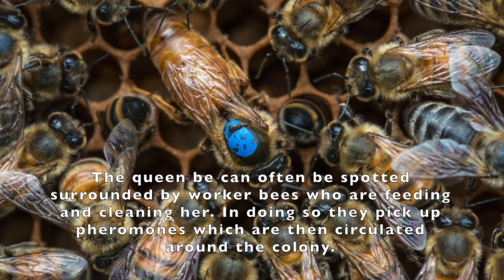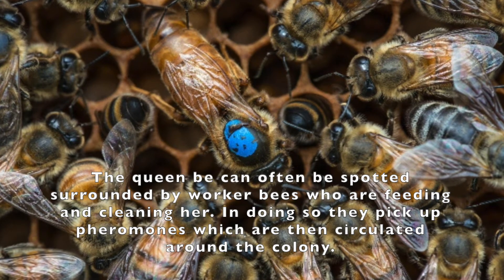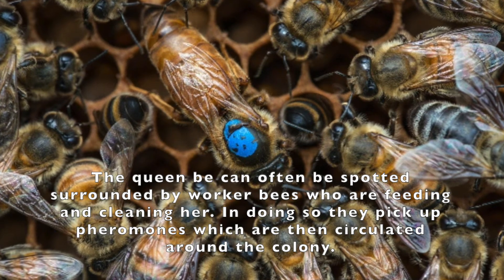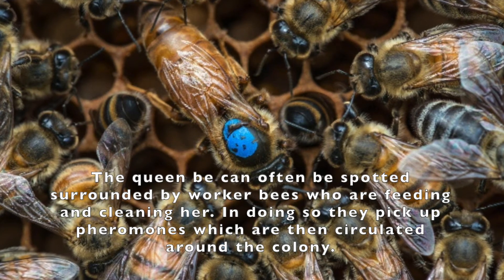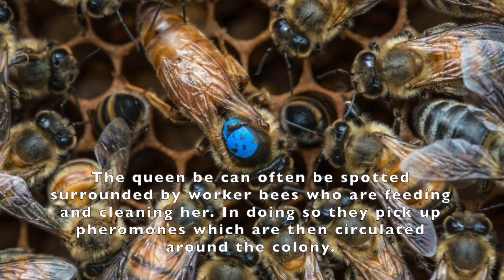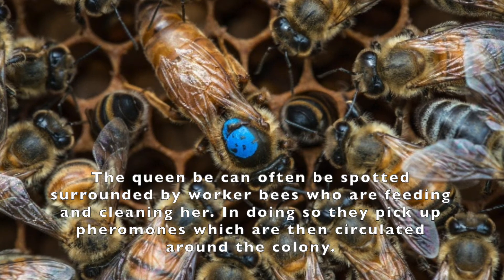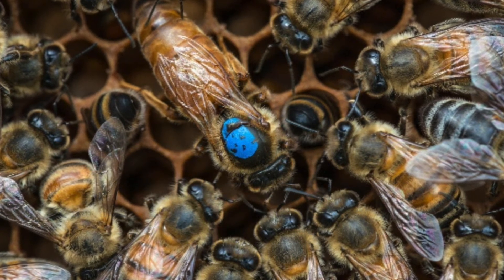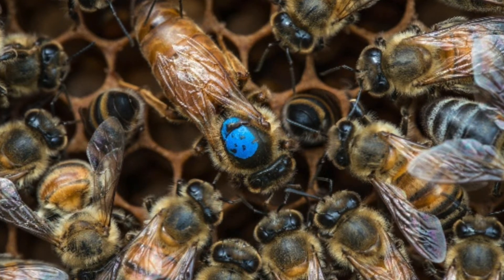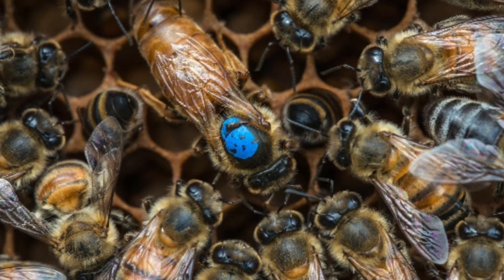The queen is capable of determining whether the egg she lays is fertilized or not. Fertilized eggs will give rise to females and non-fertilized eggs will become male. The queen itself, being female, has come from a fertilized egg. So any egg that was destined to become a worker bee is also capable of becoming a queen bee.